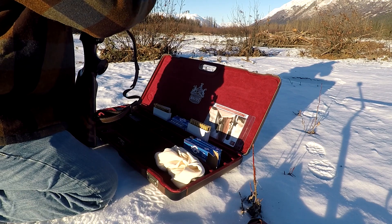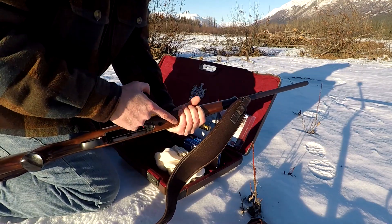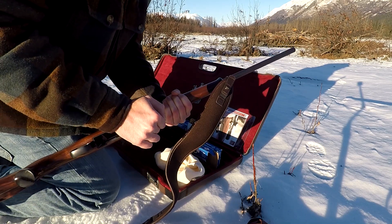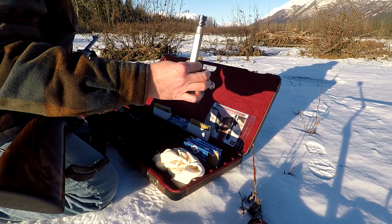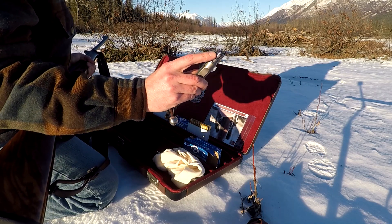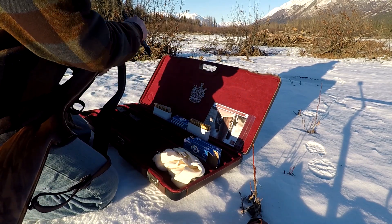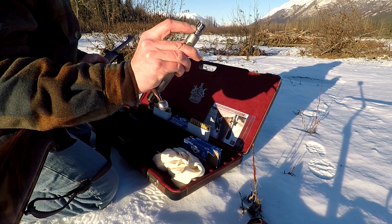Pretty simple to set up. You just screw these two torque screws here until they're hand-tight, and then grab the bolt. Before I insert it, this bolt head is interchangeable - so when you want to make it a different caliber, you just have the barrel removed, change out the barrel, and change out this bolt head. It slides off and you're good to go.